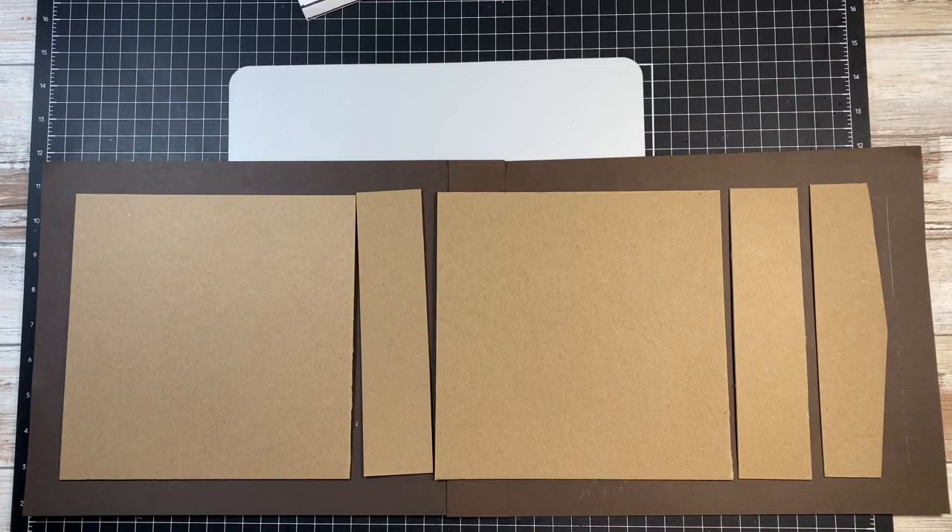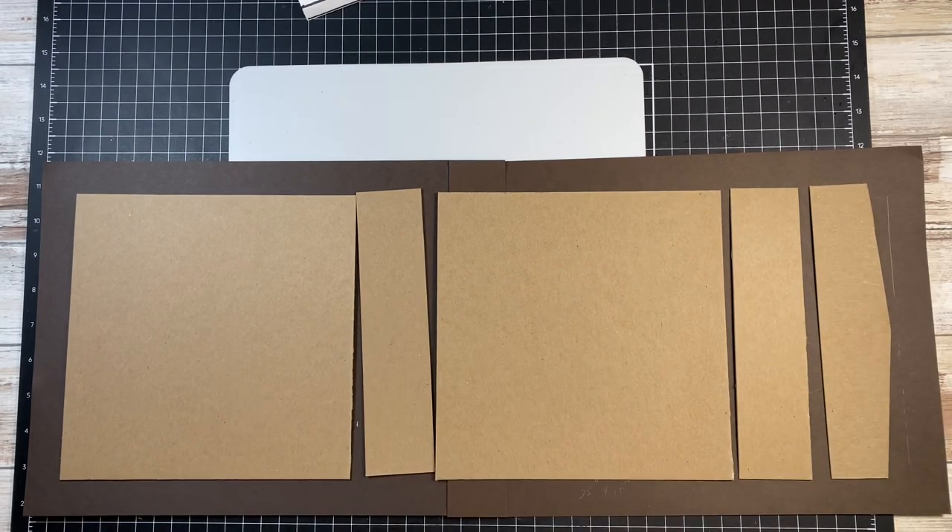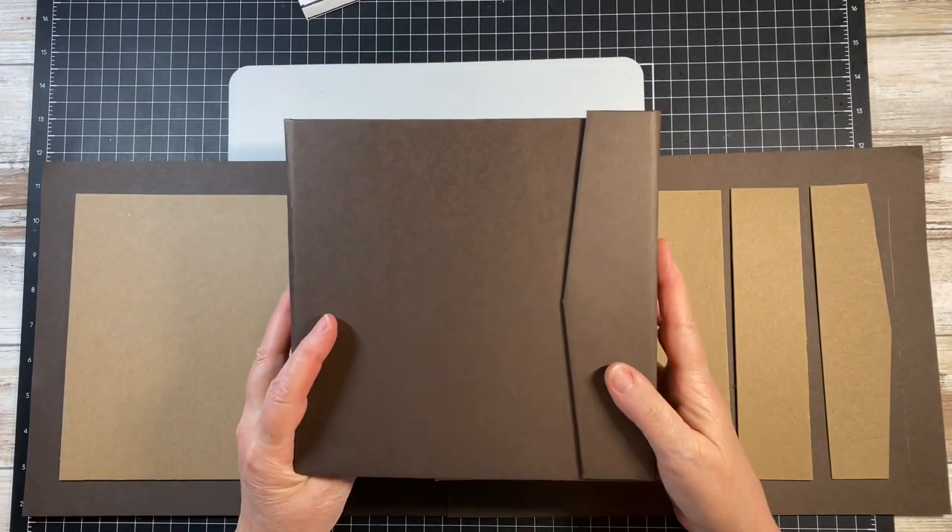Hello, welcome. I am going to create an 8x8 album that's going to have a flap. I did a prototype — this is what it's going to look like.